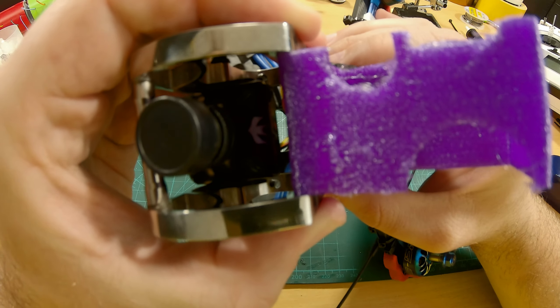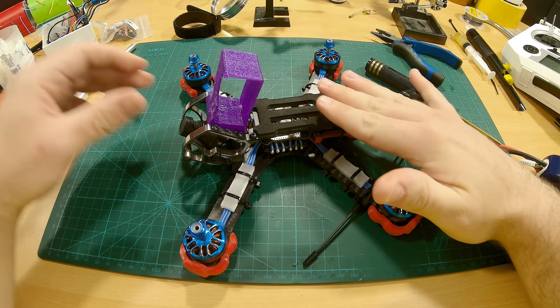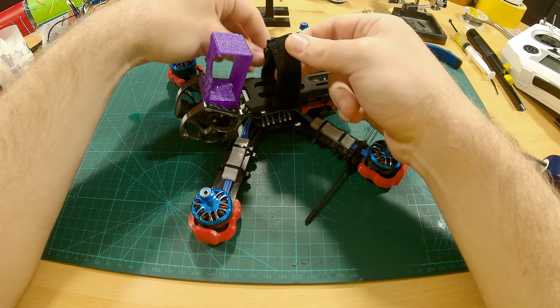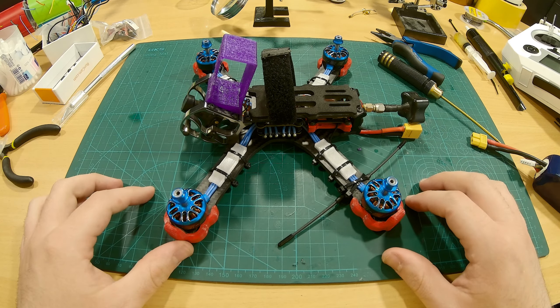As you can see it's a very tight fit. Now we're gonna add our screws — here it is, one more final piece, and there we have it. Now we're gonna head on over to the computer and configure everything in Betaflight, so stay tuned.